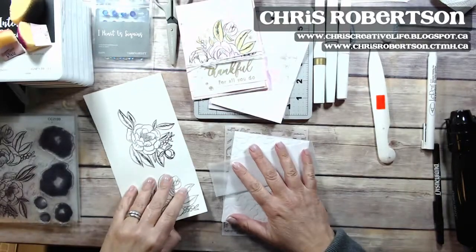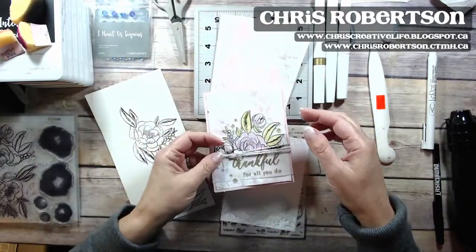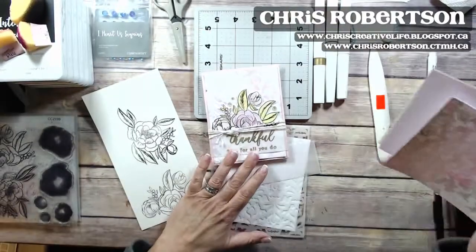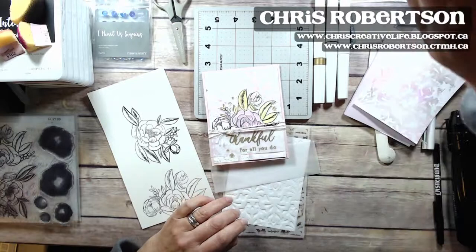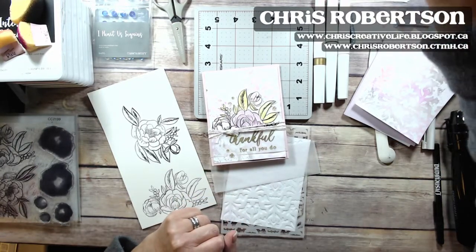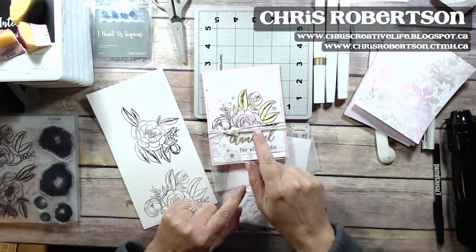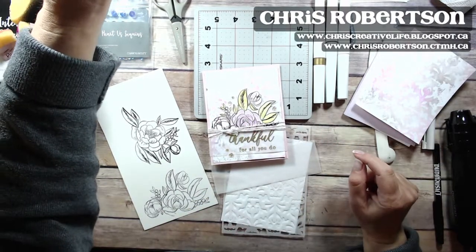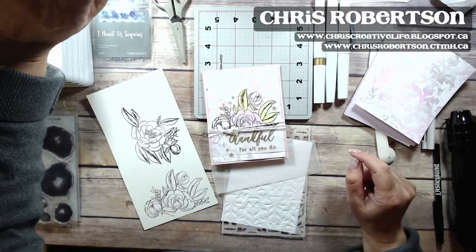Good morning, everyone. Yesterday I posted a sneak peek at the card that I'm going to make today, and it features the Love Blossom stamp set. I'm just going to share this in my classroom and then I'll get going.